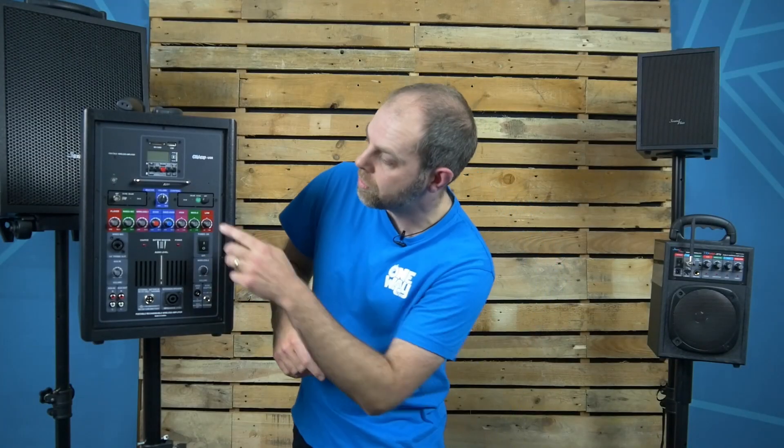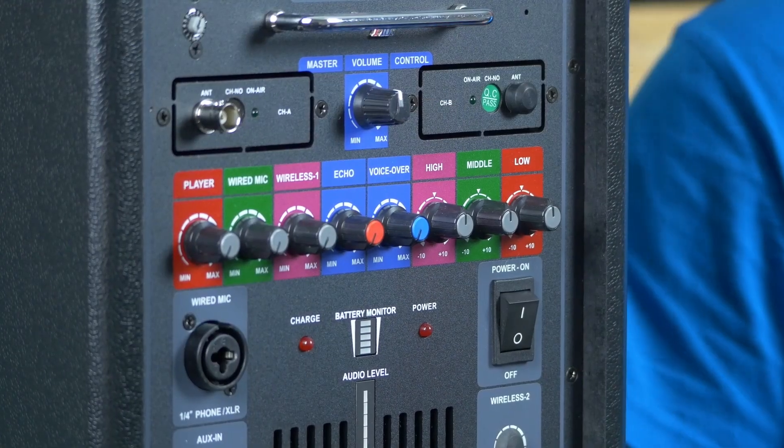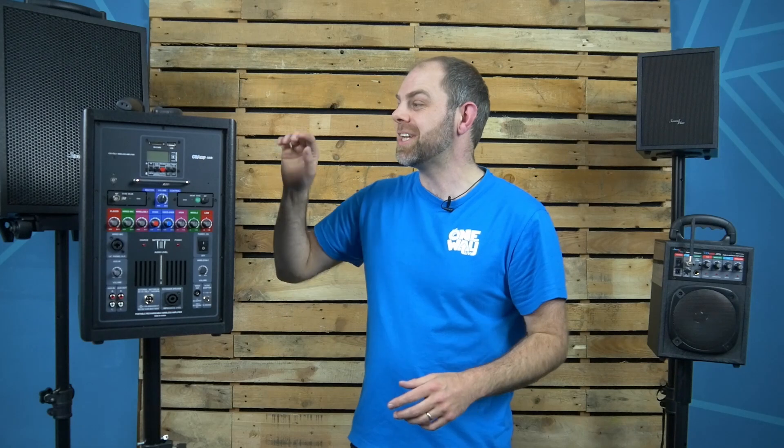This is a larger system at 150 watts, which is more than enough for a classroom. If you're looking at a school hall, you're probably looking at around two to three hundred people at least. It's also a much better system for outdoor use — the power behind it means the sound will carry a lot further, so for outdoor performances, this is the system to look at.